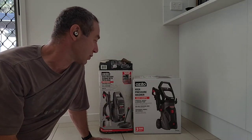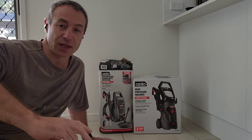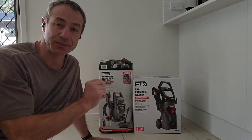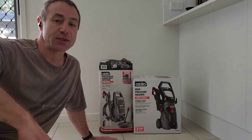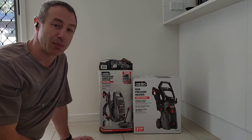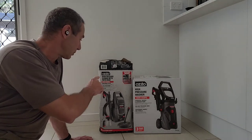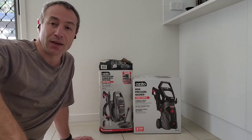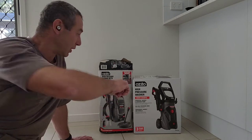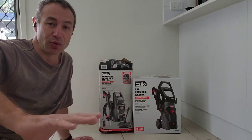Before I start, I'd like to explain why I'm buying this particular pressure washer. A couple of years ago I bought the previous version of it — the Azita 1300 watt, 1450 PSI — and I can't find anything like that in shops anymore. I didn't review that one at the time, but if you'd like me to review and compare both, I can create another video.